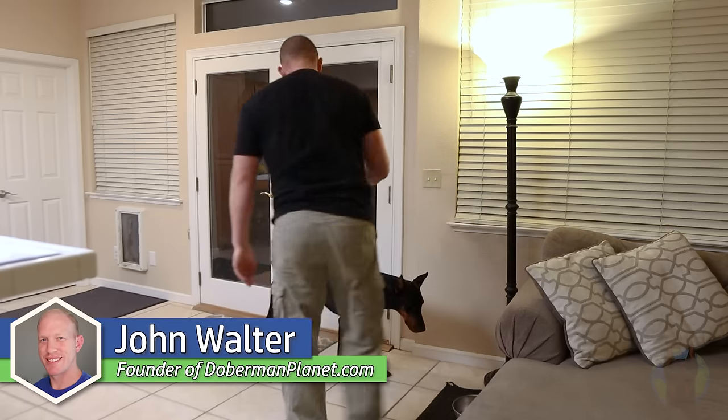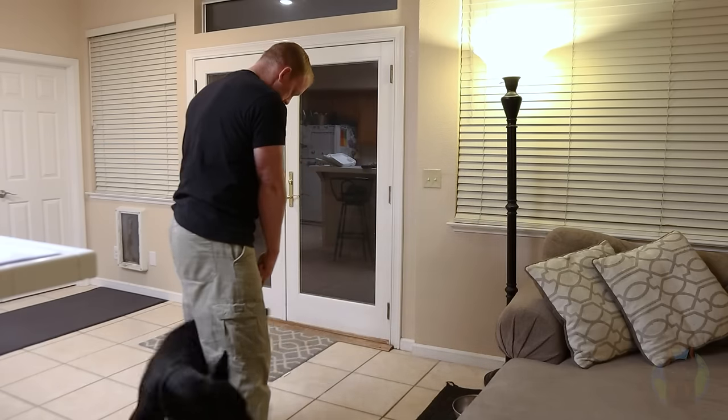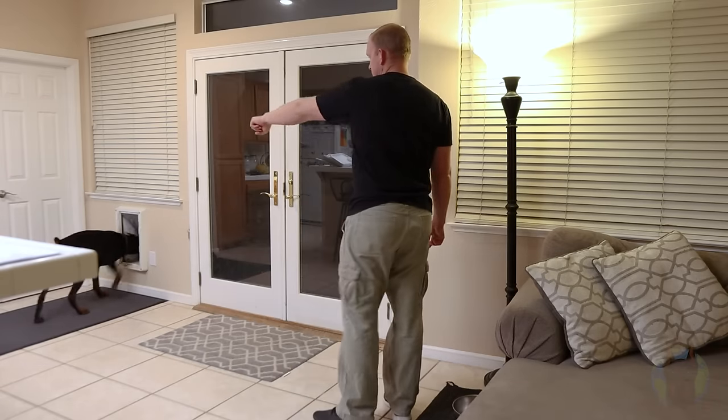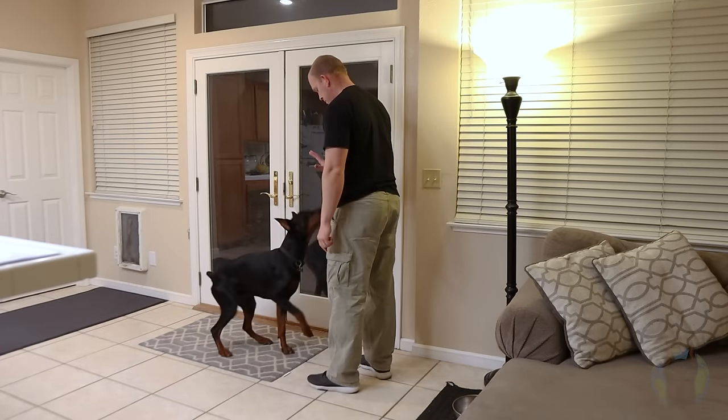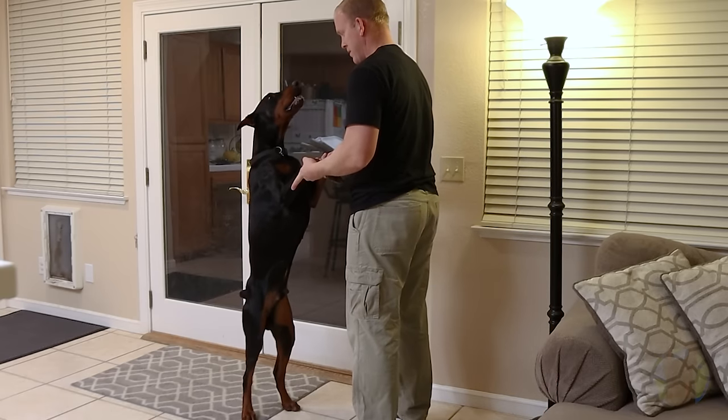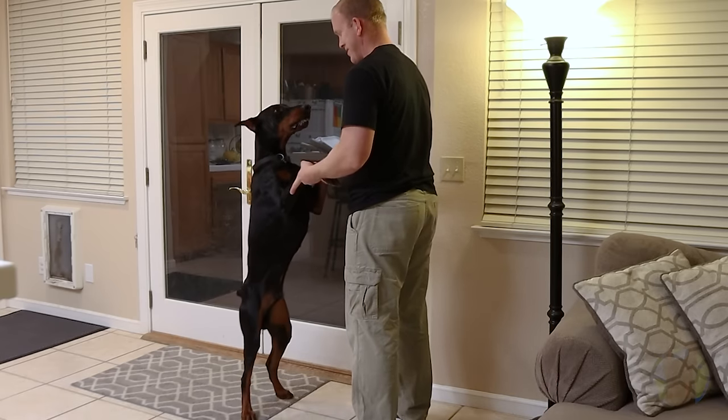So today we're cutting out all the guesswork for you and giving you the five best training tips that are uniquely targeted for the Doberman breed specifically. And if you aren't used to the Doberman breed specifically, you'll really find that these tips are like little keys — keys that unlock even the most stubborn of Dobermans and make your life just so much easier.